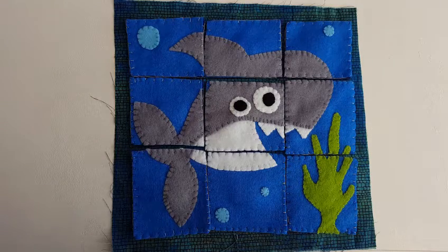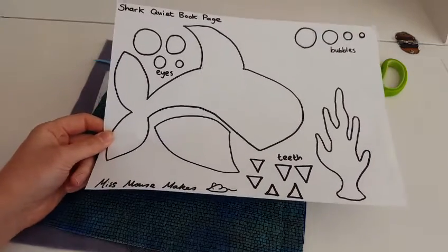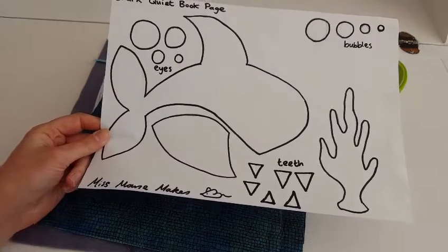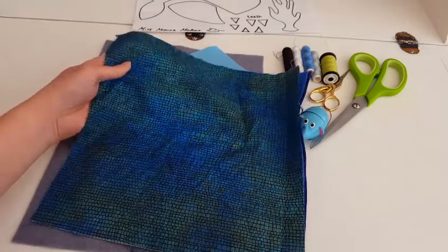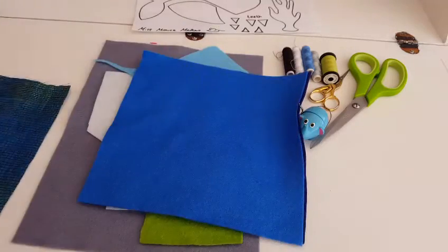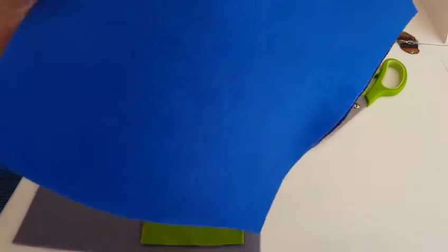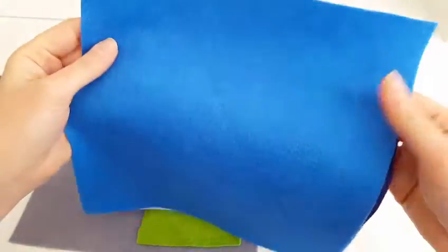Let's get on with it! To make your shark quiet book page, you'll need to print off the template which is on my blog — just follow the link in the description below. You will need a piece of cotton or felt measuring 10 inches by 10 inches. You also need two more bits of felt measuring about 8.5 to 9 inches by 9 inches.